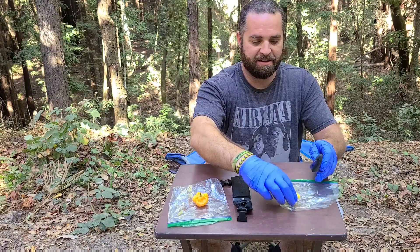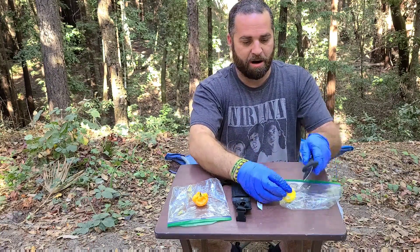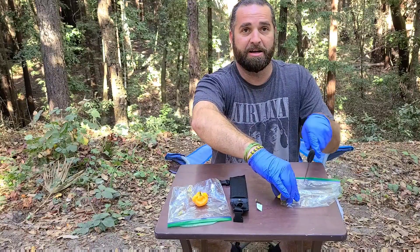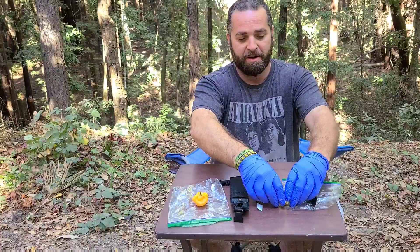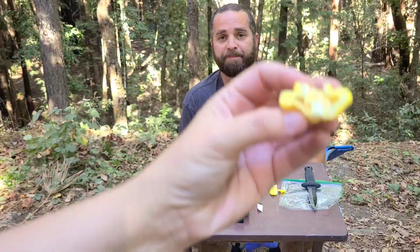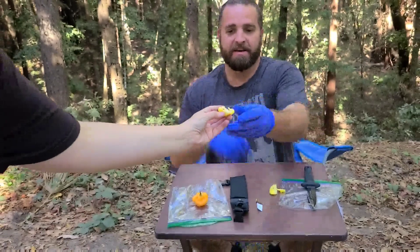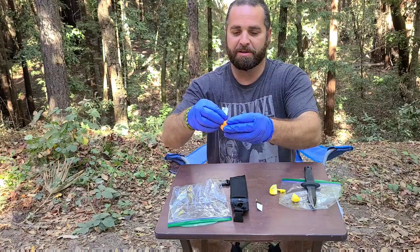I'll cut it open a little bit so you can see. We're in the Santa Cruz Mountains right now, and literally right across the street is all burned-up ash. I'm gonna show a little footage in this video — it's sad, some of the devastation that's been going on. It's been the worst year in California for forest fires since they kept records. There's the inside — thank you, my beautiful camera woman — and we'll cut open this one real quick too.